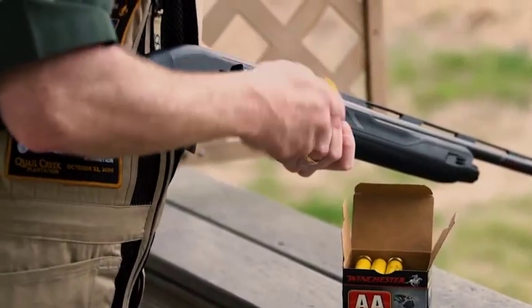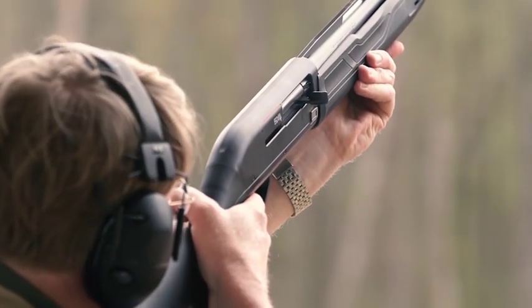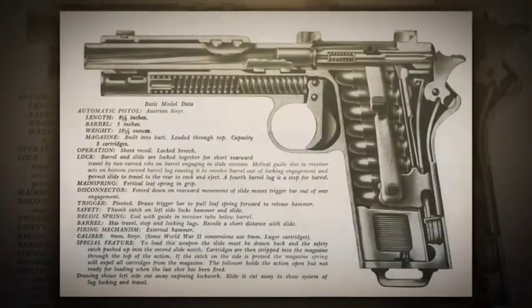For a Rifleman review this week, we're heading to the range with the Winchester SX4 in 20 gauge. For this week's I Have This Old Gun, we look at the Steyr Hahn pistol.